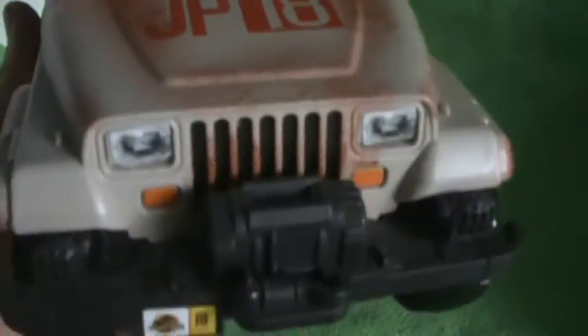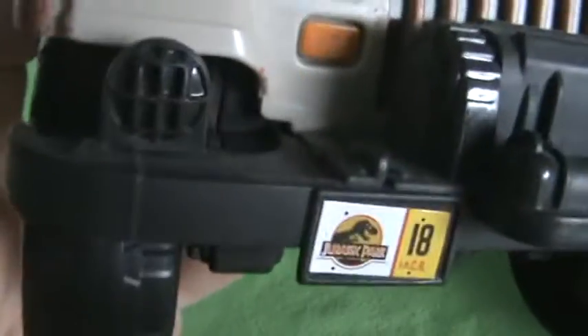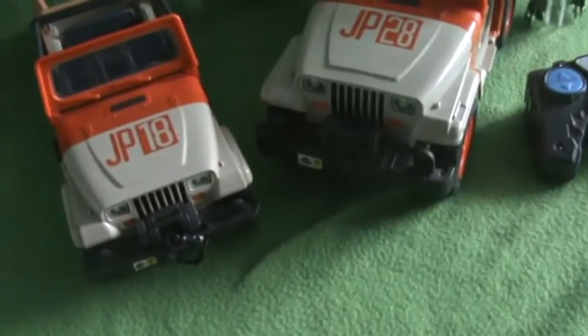If you've ever seen my review of this Net Launcher Jeep, it was a year ago. It came with a dinosaur - Dimorphodon - but I'm not putting that in because this is just for Jeeps. Number plate - Jurassic Park 18. That one is Jurassic Park 18, that one is Jurassic Park 28. This says 18 Jeep, Jurassic Park 18. Grill, lights, windscreen, windscreen wipers, steering wheel, dashboard, gear stick, chairs, back door.